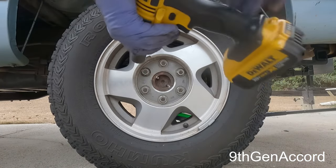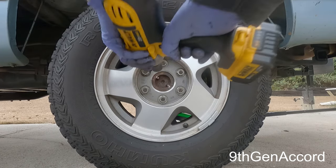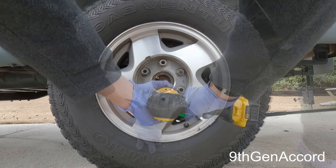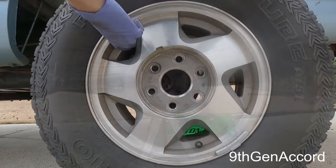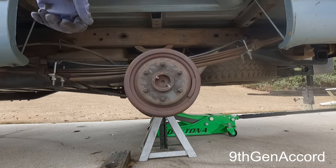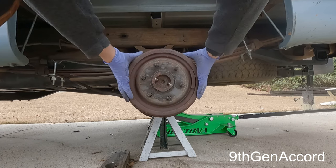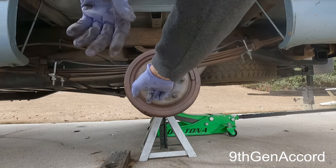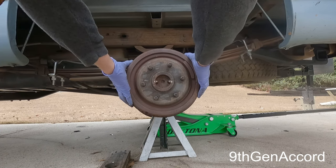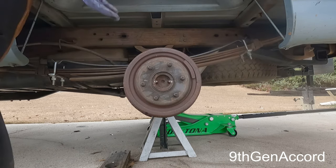First thing we need to do is remove the wheel. I've got the truck up on two giant heavy-duty jack stands. Here is our brake drum. I have some markings here that I put when I installed these, so you can see how nice and easy it comes off. It takes a little bit of wiggling, but it's not bad at all.